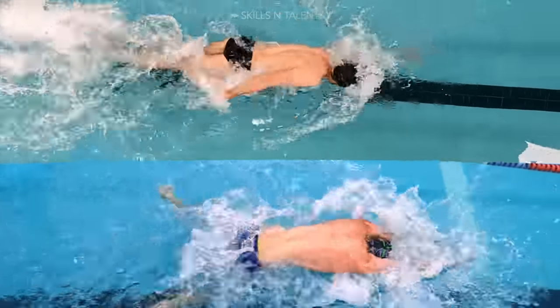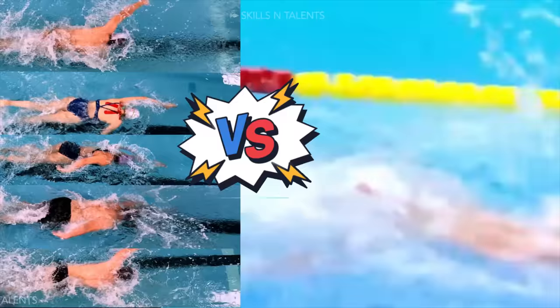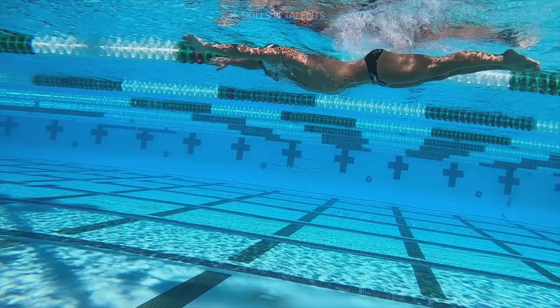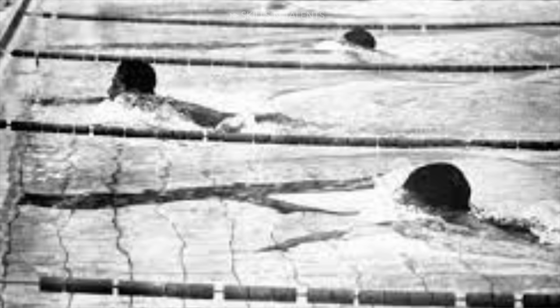If there was a competition where every swimmer in the world swam 50 freestyle versus Emre Saki swimming breaststroke, Saki would beat more than 99% of humans in 24 seconds and 95 hundredths. This debate over what's faster — breaststroke or freestyle — reached its peak in the year 1844.